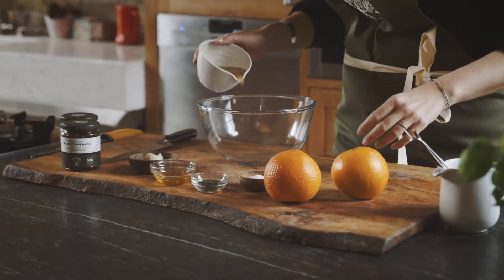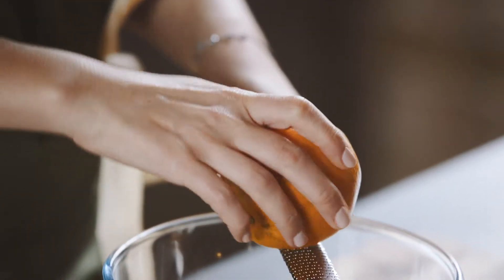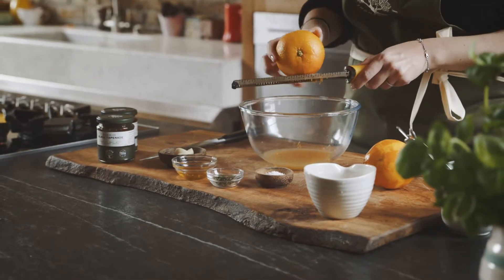This combination of flavors is pretty unlikely, I would agree, but it works just wonderfully. So we're going to add our stock — it's a vegetable stock — and then we're going to grate the oranges, because there's so much wonderful flavor in the orange peel.